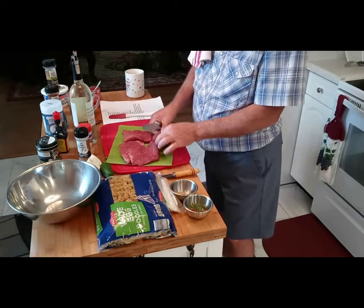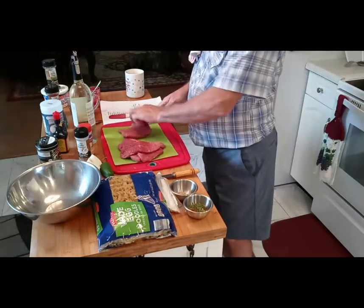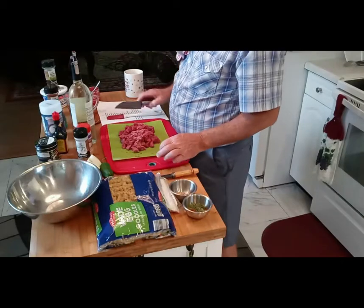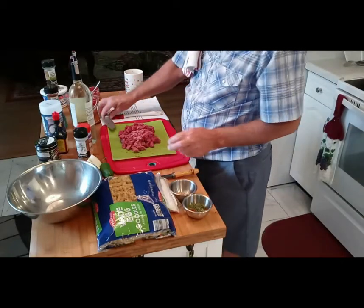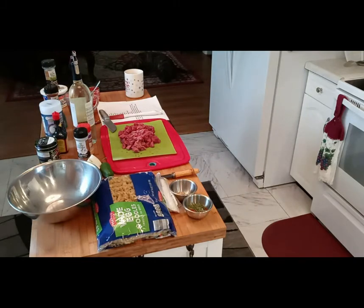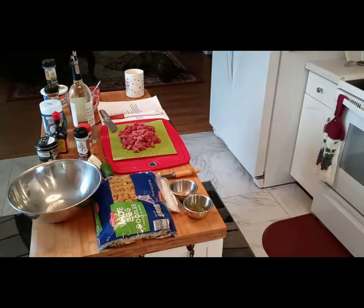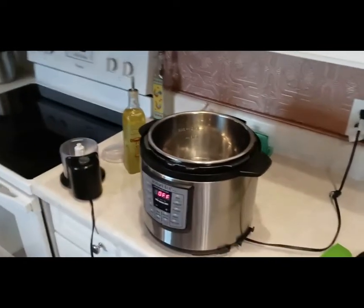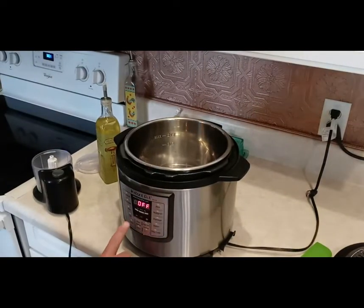I'm going to cut this up. I rinsed it off because it was real gross, and I'm going to chop it up into small one-inch squares. And there, that's all chopped up. Let me wash my hands first. I'll go over here to the Instapot and I'm going to start sautéing.